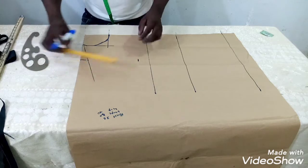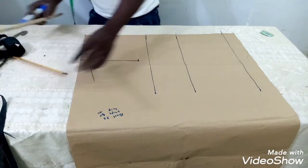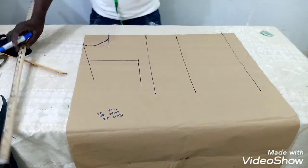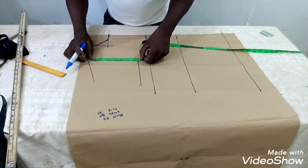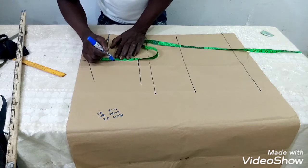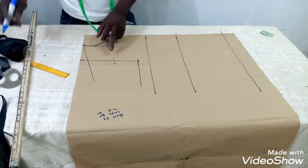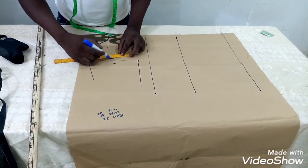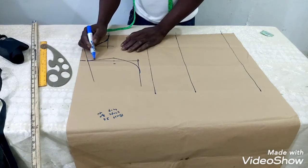From the 7-inch line, I draw a straight line down to the 7.5-inch mark, then extend the line and find the midpoint of 7.5, which is about three and three-quarter inches. I then use my French curve to shape the armhole curve. You can now see the armhole shape we have.